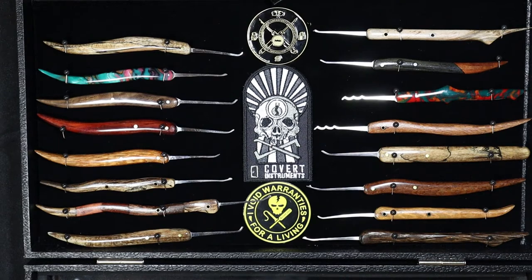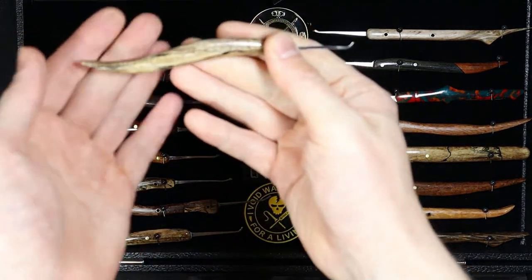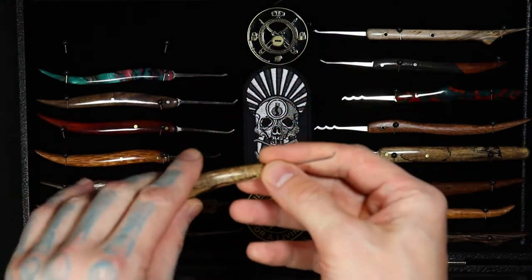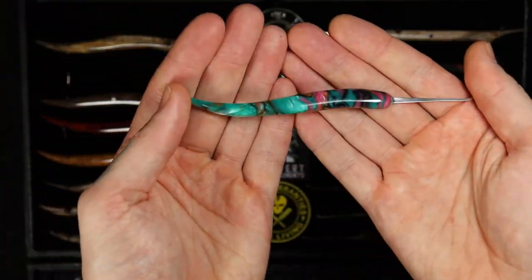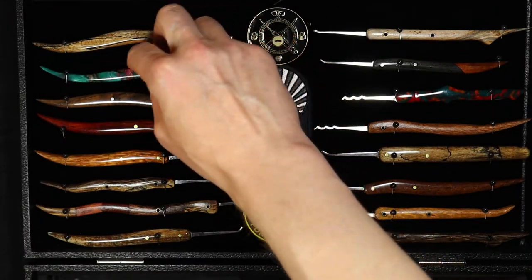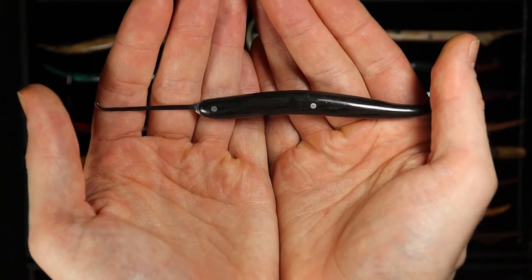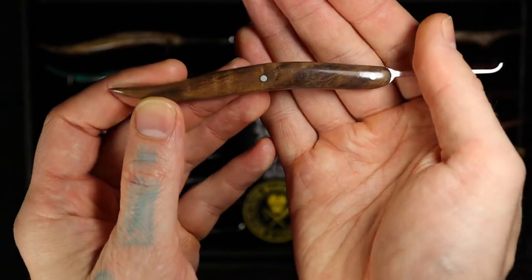This is my second display case that I have hanging up. Over here on the left we see a marble-type handle — this one is a full tang, looks like 16 thousandths. Nice acrylic one here — I really just like the colors on it, it really sticks out. Another one of those black bog oak picks, and then the curly maple on the end there.